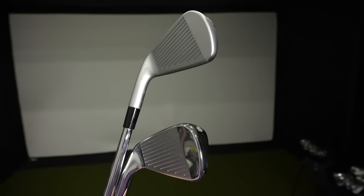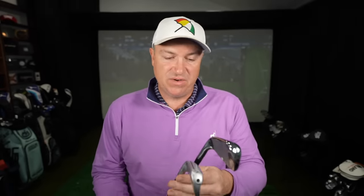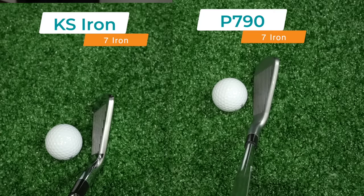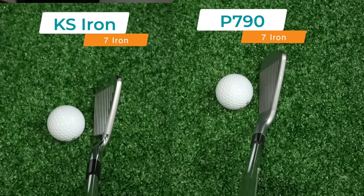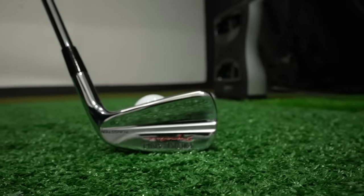Looking at the face, the shape is very similar — maybe the sole is just a little more rounded on the Kirkland, but really close. If you just looked at the face not knowing which was which, it would be tough to distinguish. Looking down at address, the P790 is just slightly thinner on top overall, with maybe some better beveling on the top line. In terms of offset, the Kirkland Signature actually has less offset than the P790, just by a touch. Those differences are surprising — Costco being a big box store, I thought they'd make a more game-improvement club, but they've really made something geared toward lower handicaps.